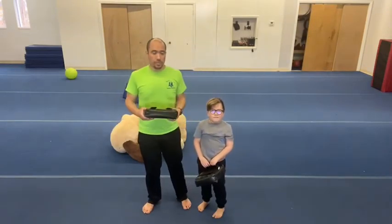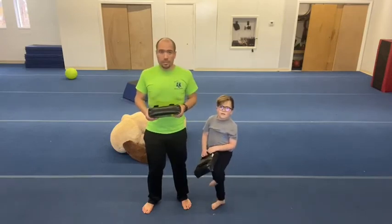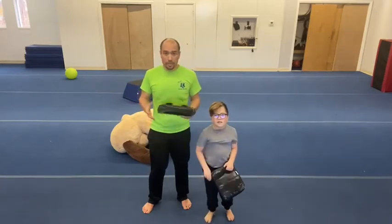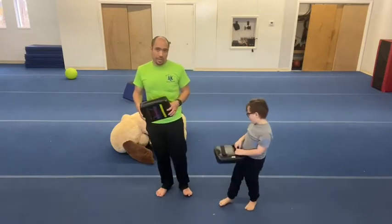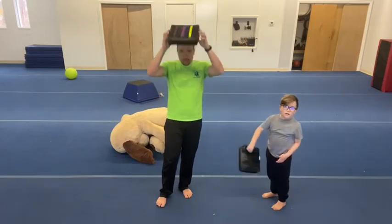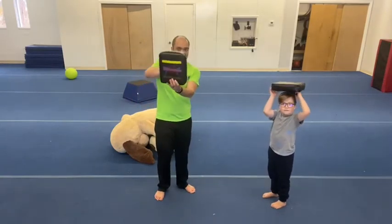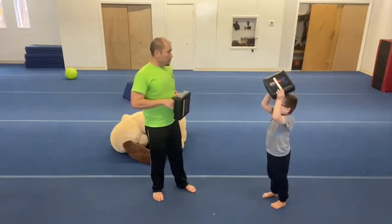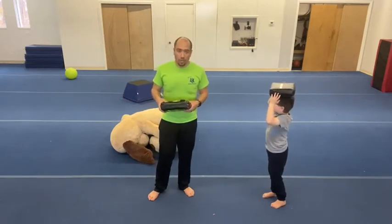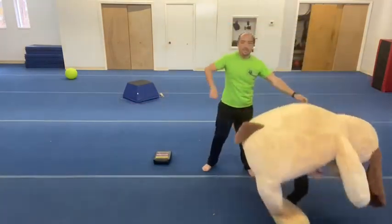In every ninja tricks video we do end up with a little game that improves upon either your cardio or some kind of physical aspect — like balance. We're gonna work on balance today. Balance is an important skill and also requires a lot of focus. So first I want you to grab an object — could be a pillow, a focus pad, or something to balance on your head. Maybe just a big stuffed animal like this.